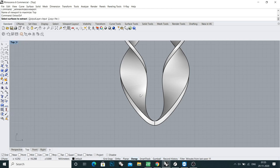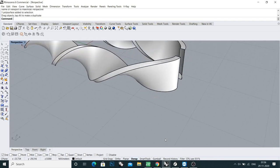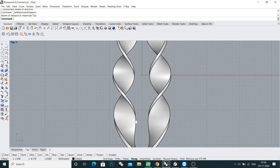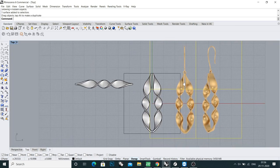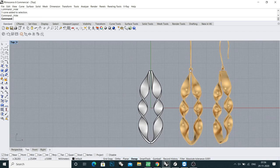Drag and select, turn off copy, and press enter and delete. Now you can see this face is open. Select both halves, do join — looking very similar to the reference picture. Now we will make an ear lock.